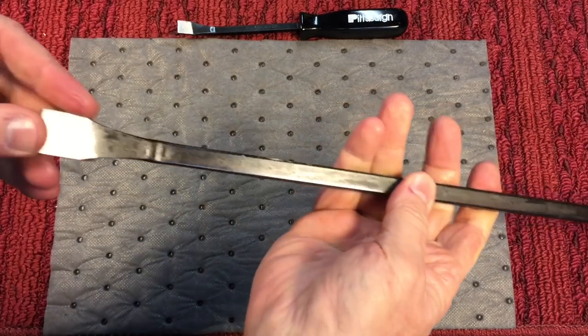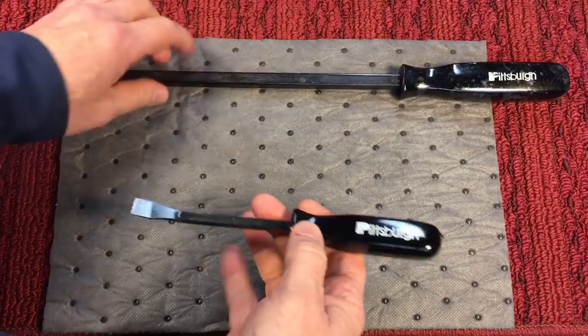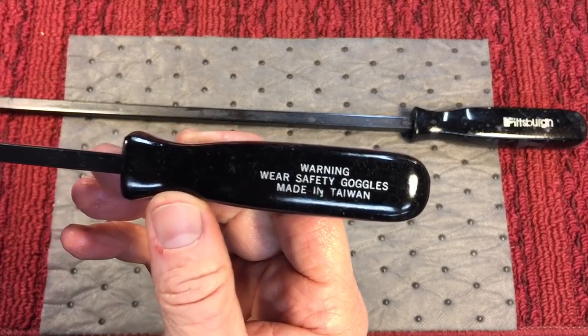I've used this dozens of times — this thing is fantastic. It's Chrome Vanadium steel. I think it came in a three-piece set and I must have the other pieces floating around somewhere. And again you can see this was made in Taiwan — Chrome Vanadium.